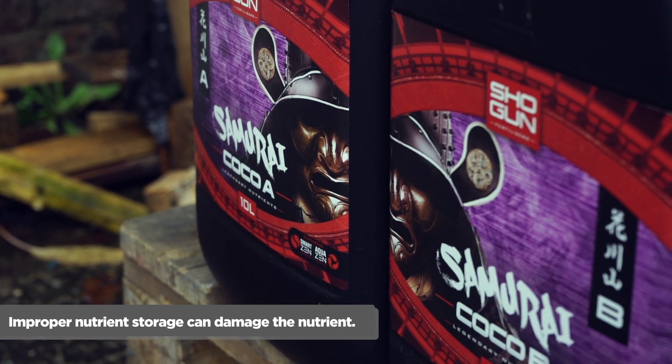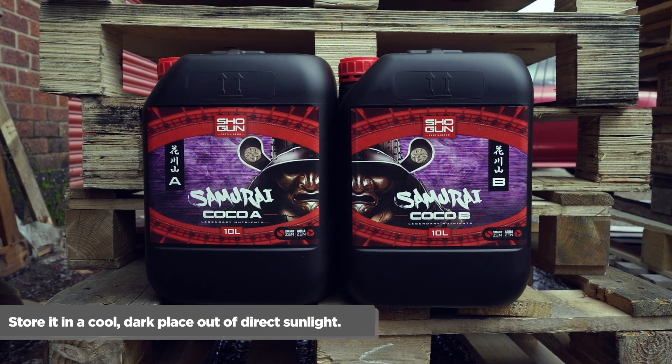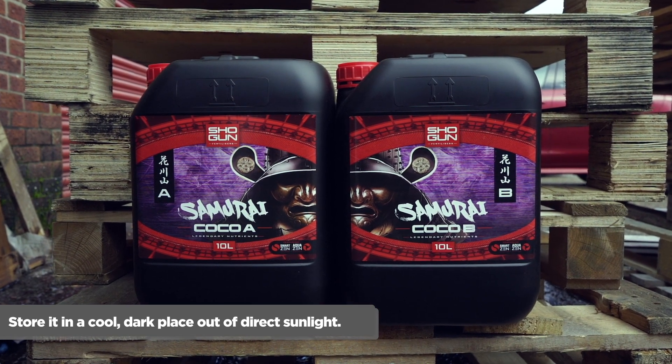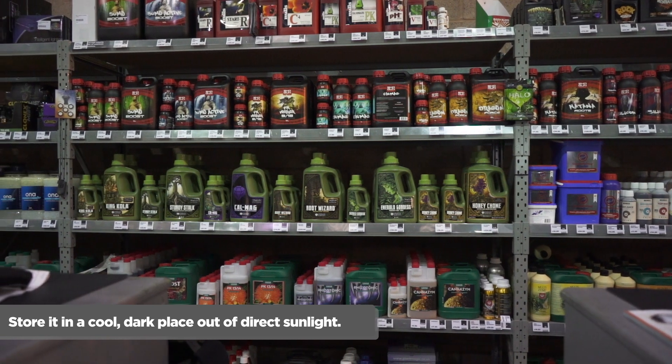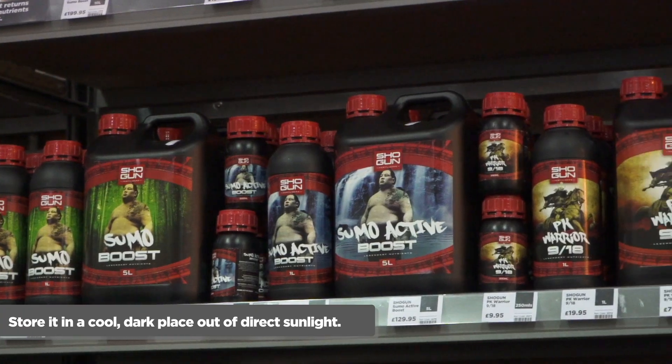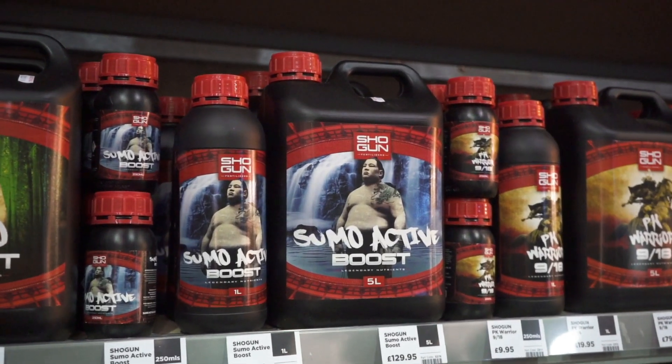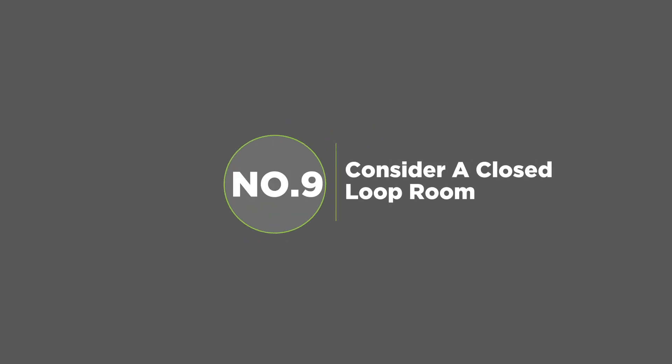Number eight: store nutrients and boosters properly. Storing your nutrients in cold conditions can damage them. If they get too cold, some of the dissolved salts that make up your nutrients will crystallize — in this form they're no longer part of the nutrient solution and are unavailable to your plants. To prevent this, store your nutrients in a cool, dark place out of direct sunlight, where temperatures sit between 10 and 19 degrees Celsius.